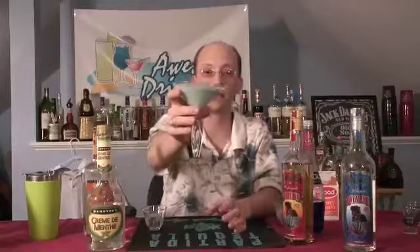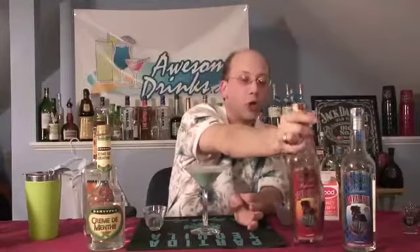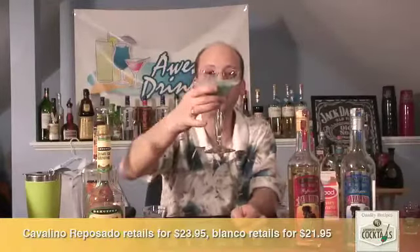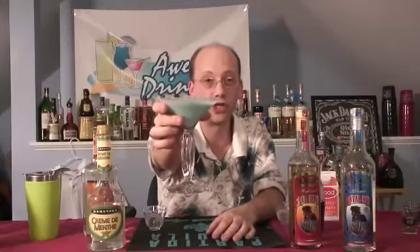That's the Frostbite, and that uses our Cavalino tequila, who's sponsoring the episode. I wouldn't put it in my drink if I didn't believe it was going to be top-notch for a great price. It's like a milkshake — it's dancing on your tongue. I'm your host Derek Shomer. We're teaching you how to drink.